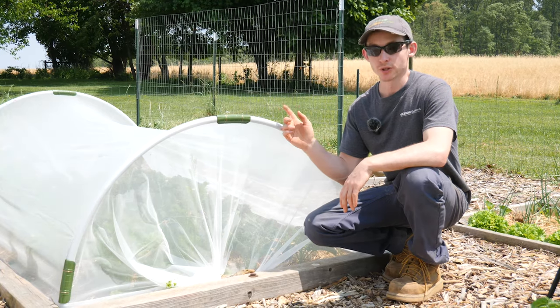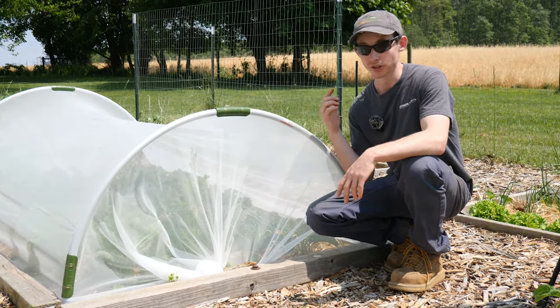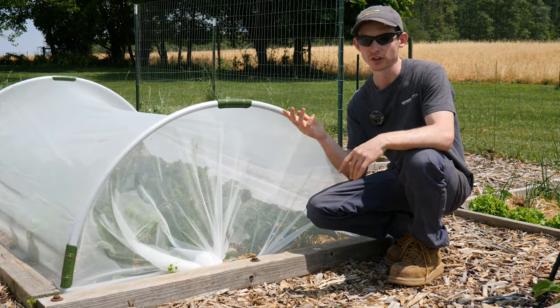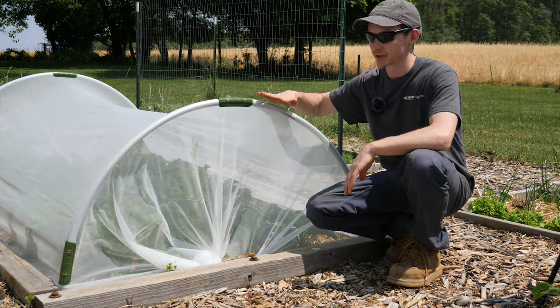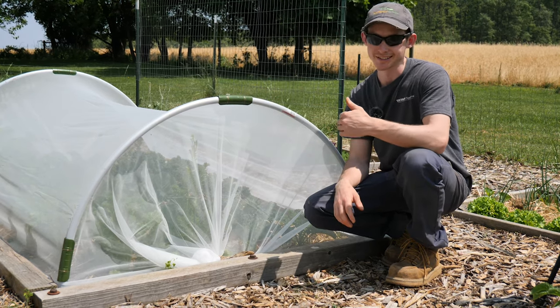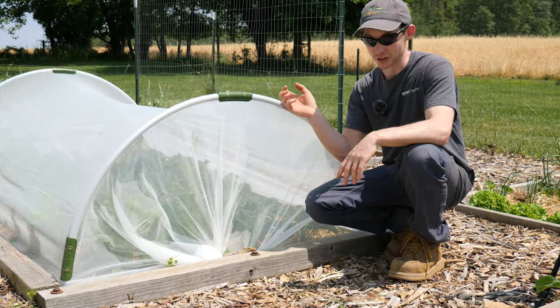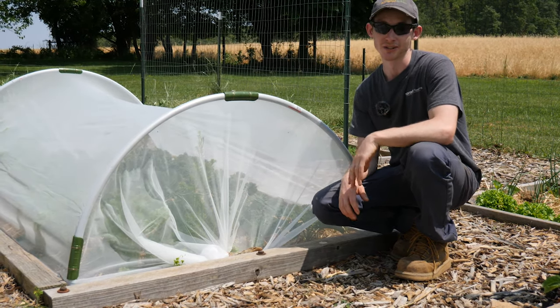Another neat thing about these hoop benders is you can use them for basically any application — including making full-scale greenhouses. They have 6, 10, 12, and 20-foot versions, so you can make huge hoop bends. You'd be using larger diameter pipe for larger hoops, but you can make greenhouses, chicken runs, chicken tractors, or a whole host of things that could use a hoop structure, all with fairly inexpensive EMT.